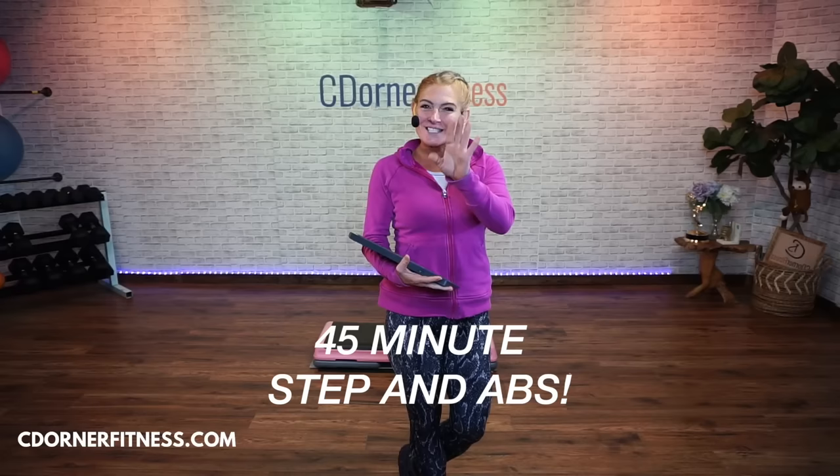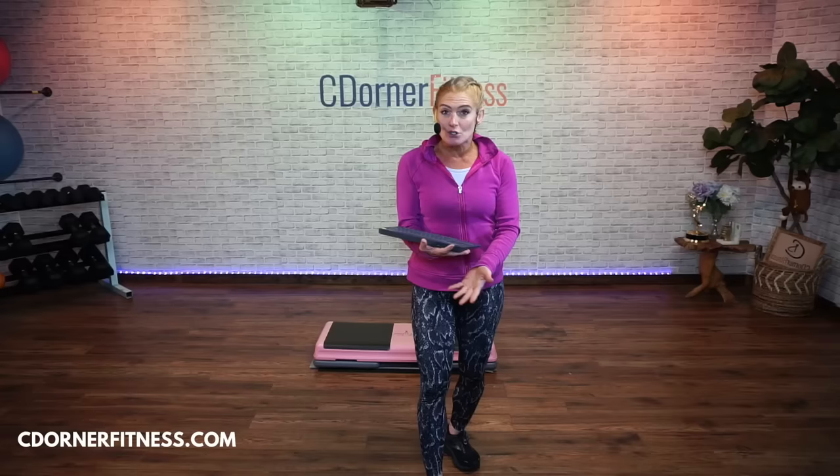Hello everybody. I am Chris and we are doing a 45-minute workout today. You have 30 minutes of fast, basic step — easy to follow, but fast. So it's basic moves. It might not necessarily be beginner because of the speed, but if you feel like you have the footwork and the ability to do it fast, then good. Another option is to do it on the floor for a really good low-impact workout.